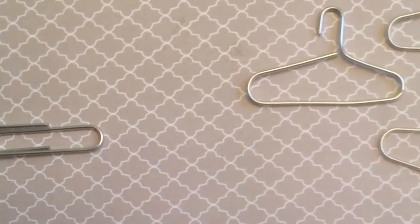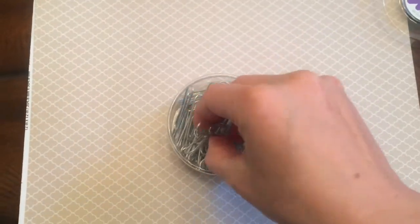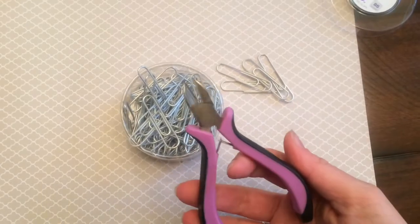Hi, it's Shannon from milkandcuddles.com and today I want to show you how to make paper clips into doll hangers. The first thing you're going to want to do is get large or jumbo size paper clips. These are large paper clips — I just got them from the office supply aisle of a store.